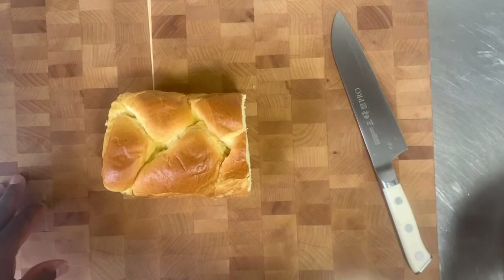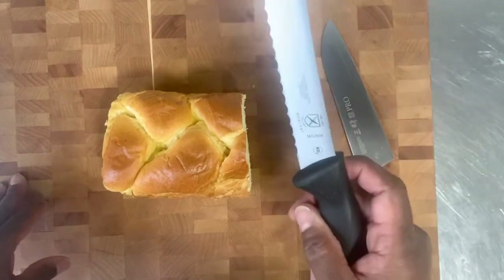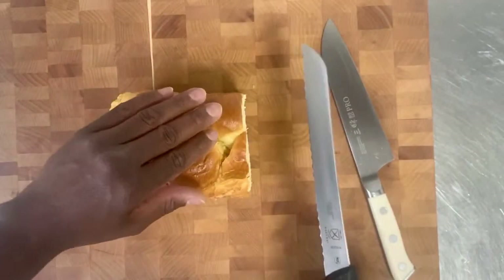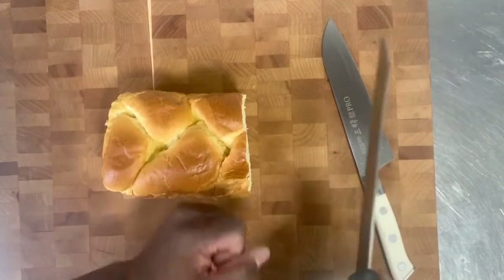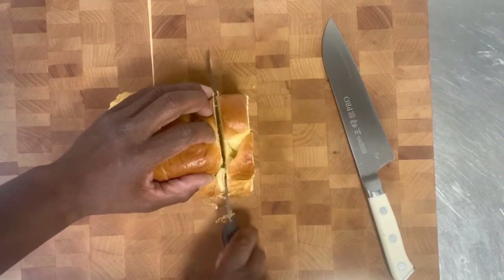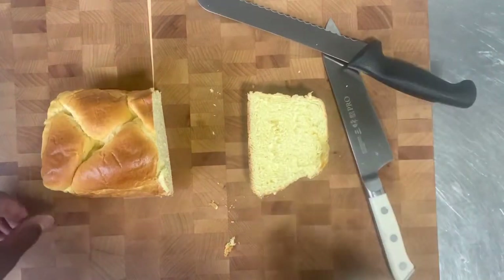For the brioche bread, we won't use this chef knife. We'll use a bread knife. This bread knife has ridges and teeth on it. When you cut the bread, it actually grabs the bread — this chef knife would smash the bread down. So we'll just take a nice thick slice of brioche bread. Show you how to butter that puppy up.